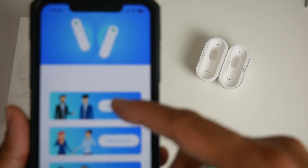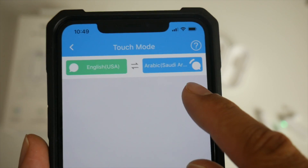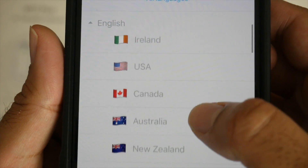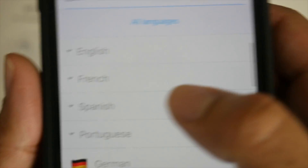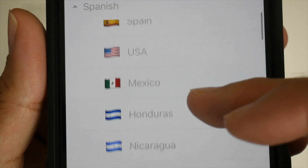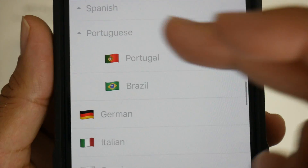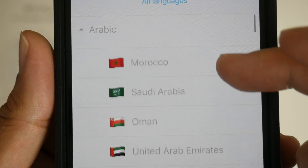Let's start with Simul mode. The green side is the host and the other is the guest. First, let's choose a language. Looking at the language list — you've got English with all its different regional accents, French from France and Canada, Spanish from various different countries — it's very thorough. You also have Portuguese from Brazil and Portugal, and Arabic with a long list including Egypt and Algeria.